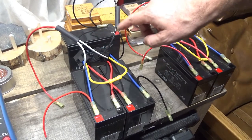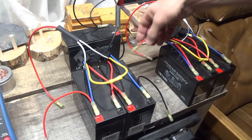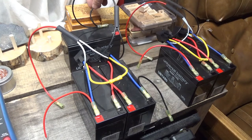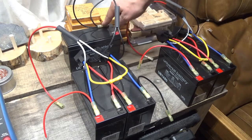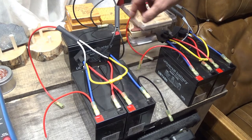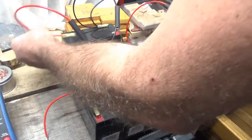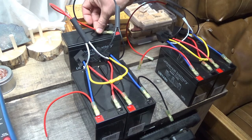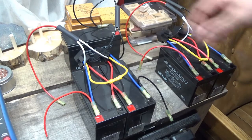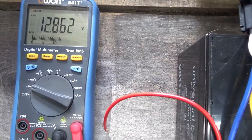I've put heat shrink tubing on — I'll get my heat gun later to protect any junctions and stress points. I love that this wire has heat shrink tubing built in. I've combined the negatives of the relay coils to a common ground. I've used knife connectors for convenience, and I've added a toggle switch. We have 12.86 volts difference between the two sets of batteries.